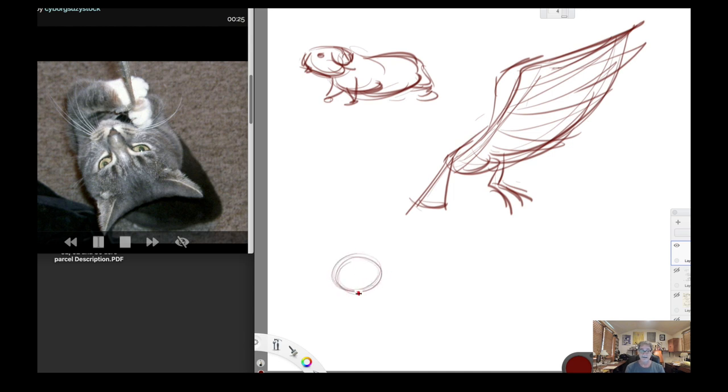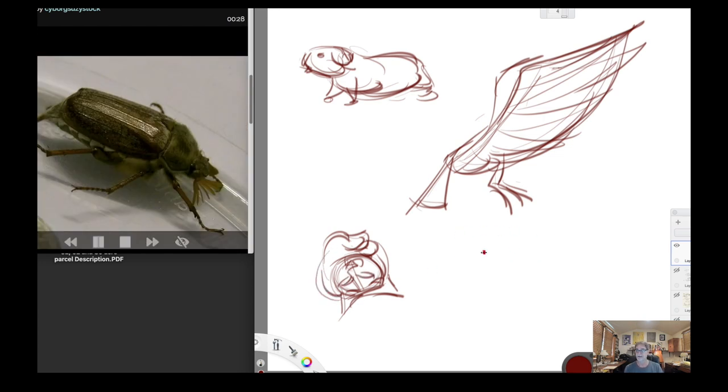Cat looking up at us — a strange angle but I'm thinking about the shape. There's the rhythm of that paw swinging around that way, some body back there, nose, and the eyes. That's all the time I had. Same thing with insects — I think of those big shapes, breaks off there. Weird looking insect — that's going to be all the time I get.